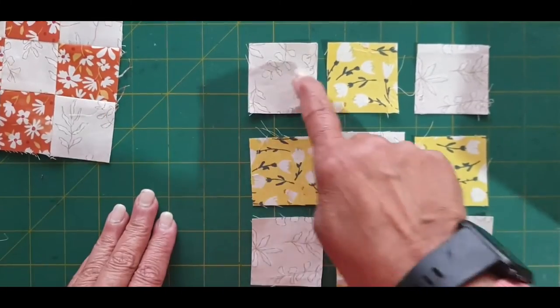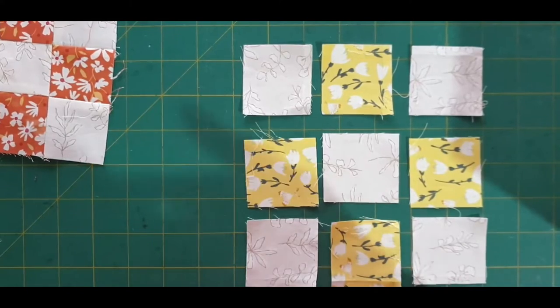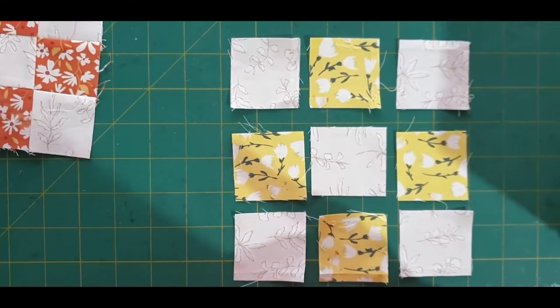Then you sew them in rows — first row, second row, third row. I'll do that and I'll come back and show you how I nest my seams.